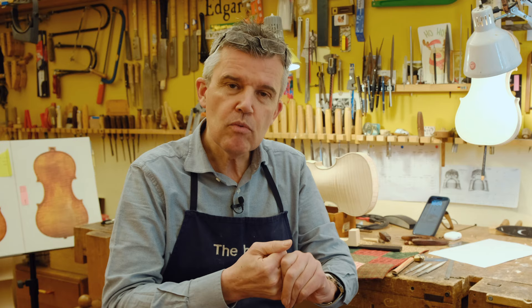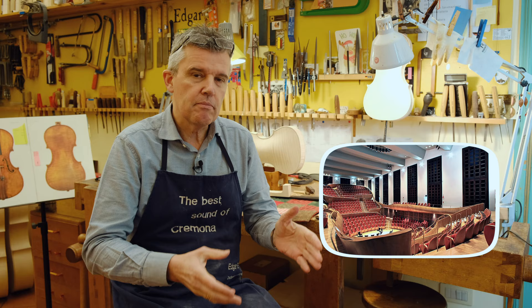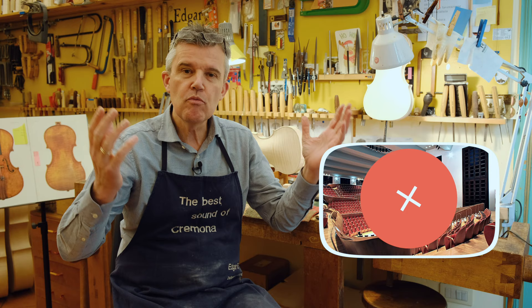The idea was actually to go to the auditorium in Cremona, but when they heard that we wanted to make a YouTube video, prices went up skyrocketing in a few minutes. So we decided, since we have a very nice workshop here with very high ceilings, to just film in our workshop.